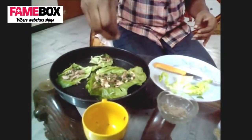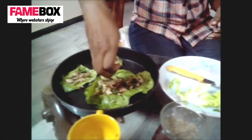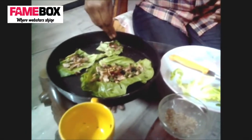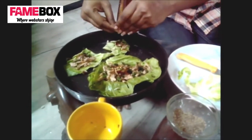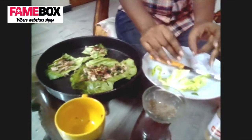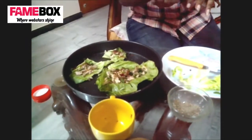Again we don't have paprika, so we are going to put dry red chilli flakes. Thank you for correcting, Ruchi. You're welcome. So we are almost done, this is a very simple, cute little dish. And we will sprinkle some oregano.